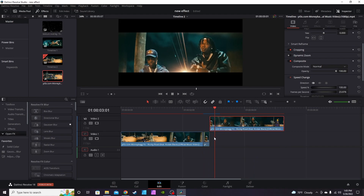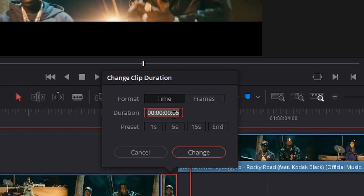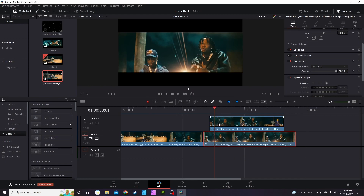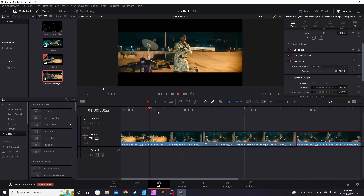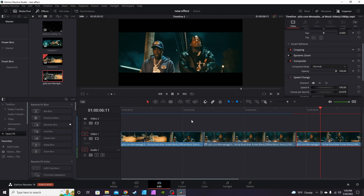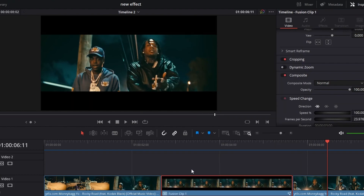We're gonna take the remainder of the clip and move it up. Go to the frozen clip, hit Ctrl+D, and change the duration to three seconds. This is not an absolute number — it's just what I've been doing for my particular effect. You can change it however you want. Hit Change, and now it's a three-second long clip. Drop the rest back, and then right-click the frozen clip and go to New Fusion Clip to take it into Fusion.